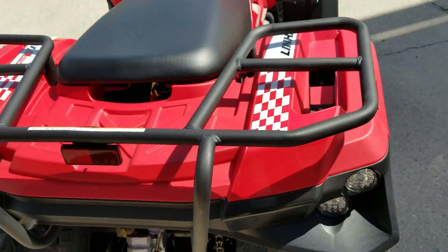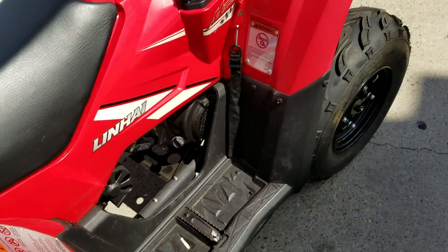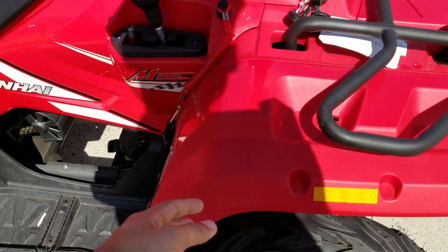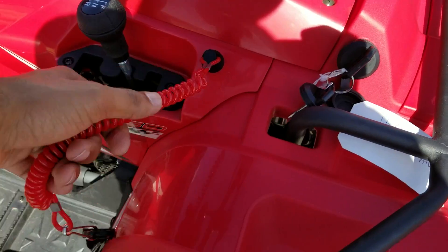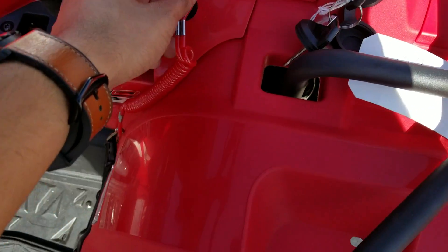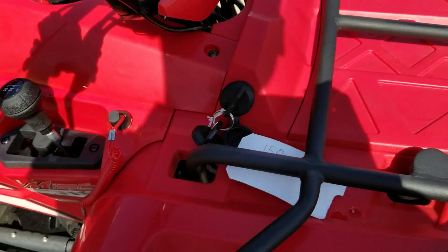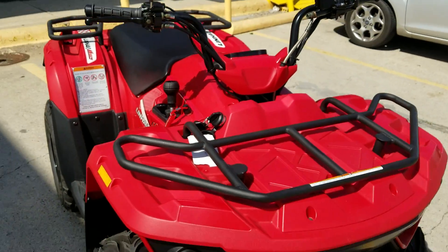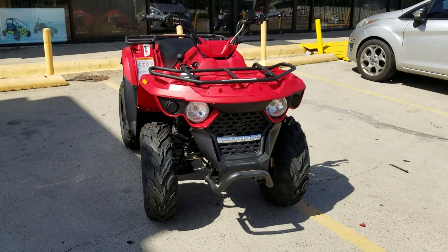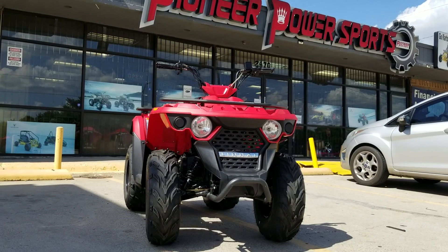It comes with a metal rack front and back. There's a safety lanyard — you hook it to your pants or clothing, and if you fall off, it's just going to turn off the motor. This is actually better if you're letting your kids ride it. That's how it looks, and we're selling this here at Pioneer Power Sport in Grand Prairie.